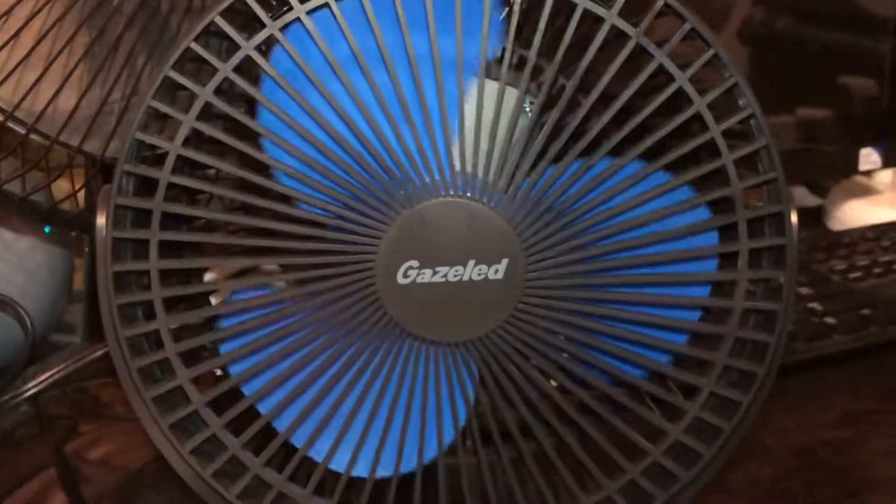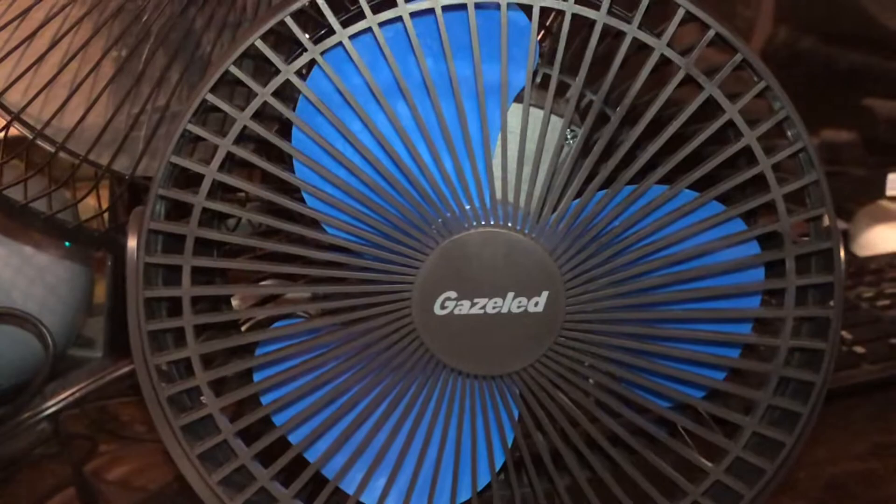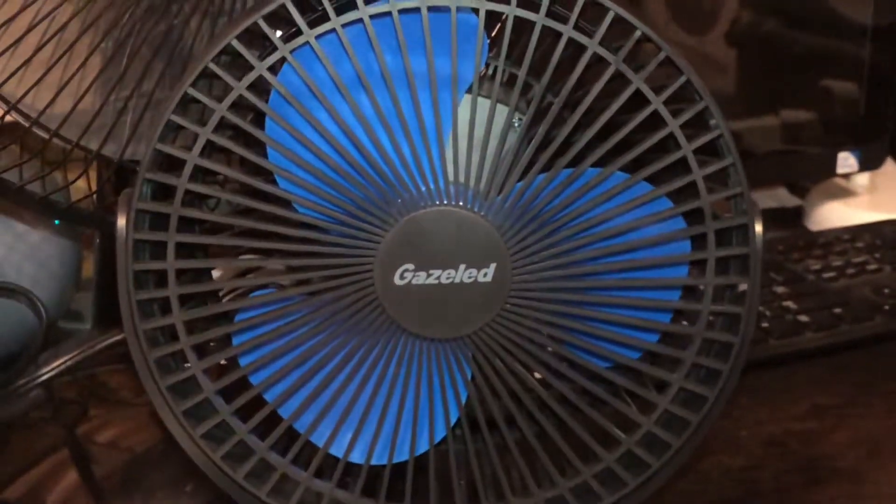I hope you enjoyed the video of the Gazelad fan with the variant colors in my collection. Thank you.